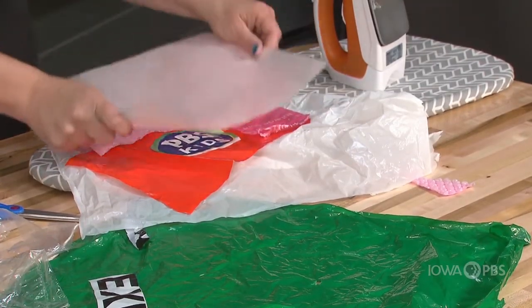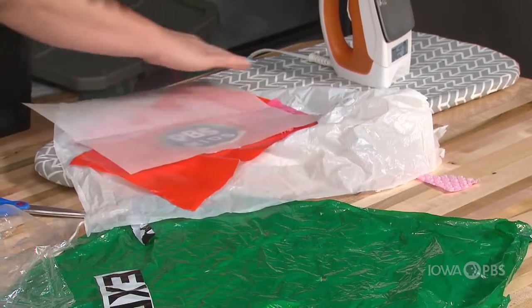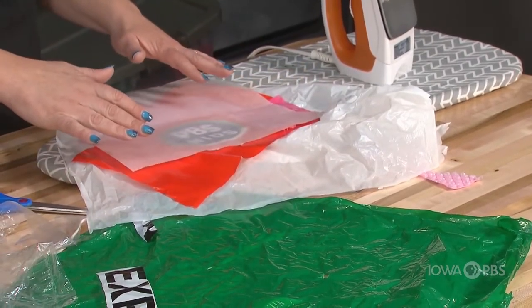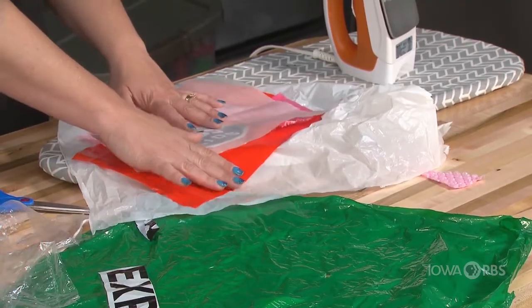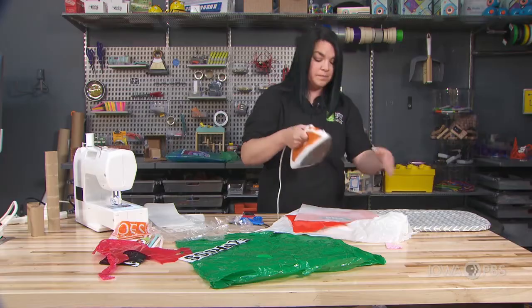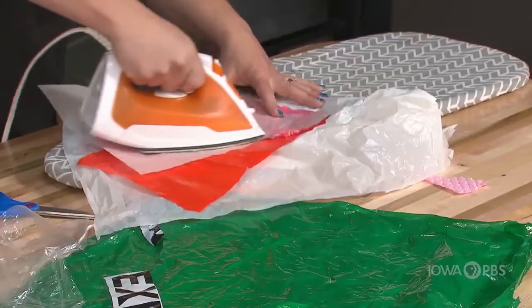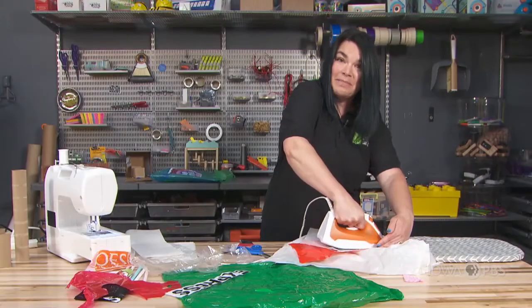Put a layer of parchment on top. As I do this, I see that I have pieces of plastic beyond that layer. That's okay — I just don't want to touch the iron to those pieces of plastic, because they could melt onto my sole plate. So I'm going to push down and fuse my pieces. Do you hear the bubble wrap pop?